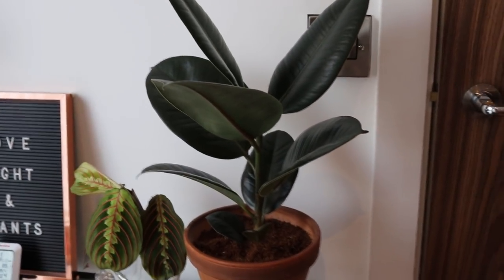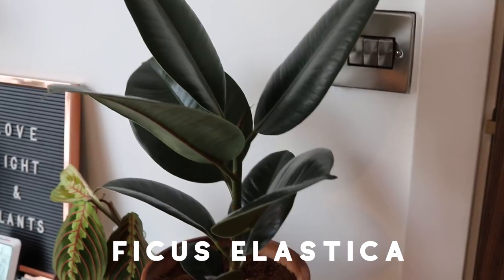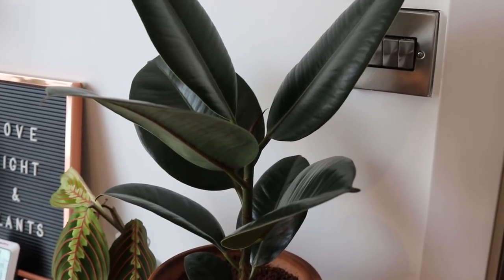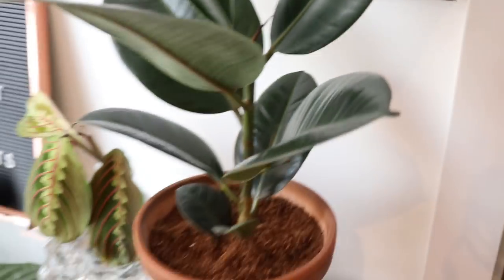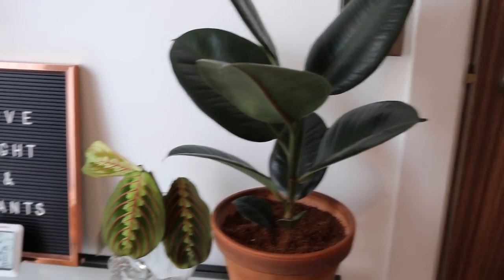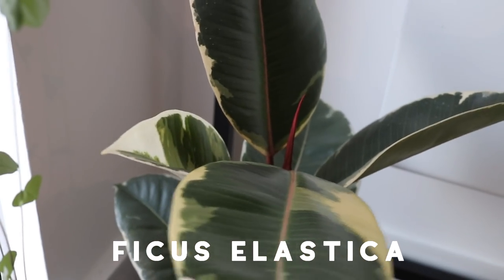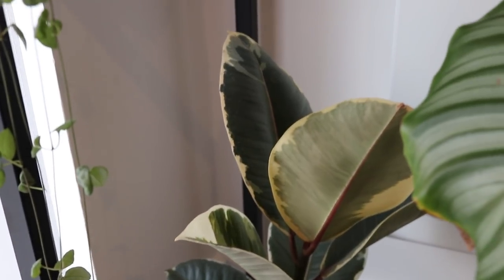This is a ficus elastica — just the green variety. It won't grow. I don't know what I have to do to get this guy to grow. I dust off the leaves all the time, I keep the soil moist, but it just won't give me a new leaf. Very frustrating. He's not in my good books. This is another ficus elastica — I think it's a teneche — a variegated rubber plant. He just chills down here next to the bottom of the string of hearts and gets a reasonable amount of light.